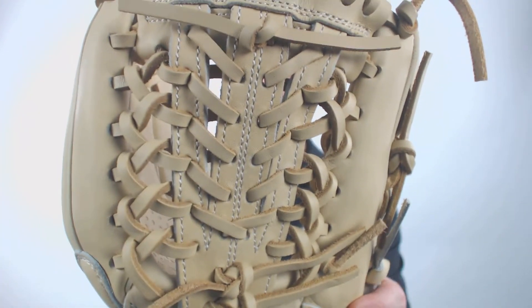To add to that, you'll see that it's got the modified T-Web, so no one is going to be looking in there and picking up any pitches. 11.75 inch length — always great for a pitcher.